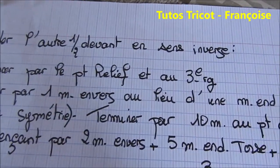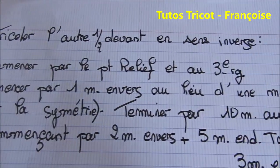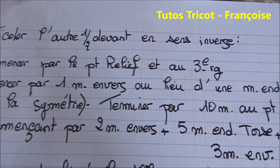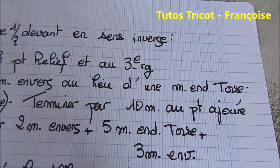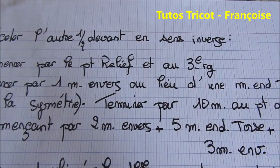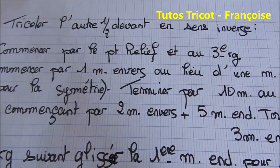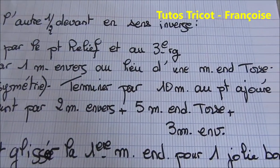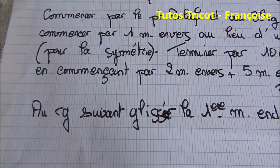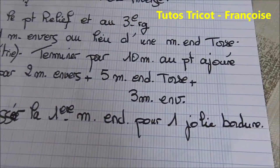Tricoter l'autre demi-devant en sens inverse, c'est-à-dire commencer par le point relief et au troisième rang commencer par une maille envers au lieu d'une maille endroit torse — et ceci pour la symétrie — terminer par 10 mailles au point ajouré en commençant par 2 mailles envers, plus 5 mailles endroit torse, plus 3 mailles envers. Et au second rang, glisser la première maille endroit pour avoir une jolie bordure.